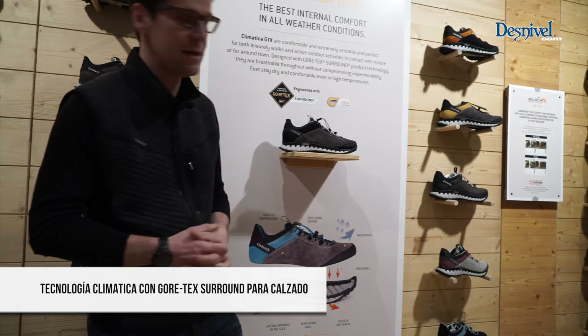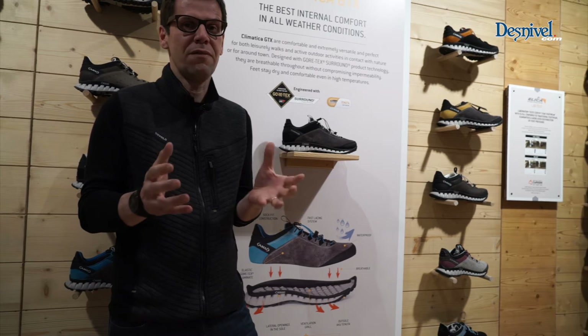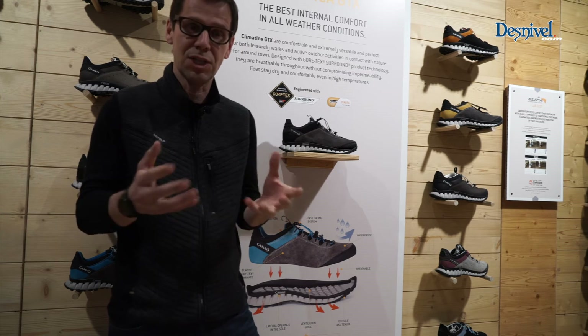Here you see the Climatica, our latest development. The development was based on the fact that climate is changing and the product that we deliver had to be different and change with it.